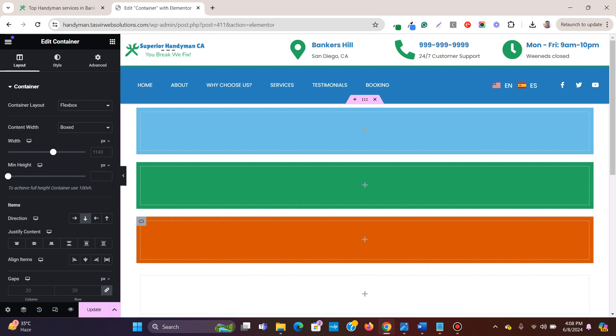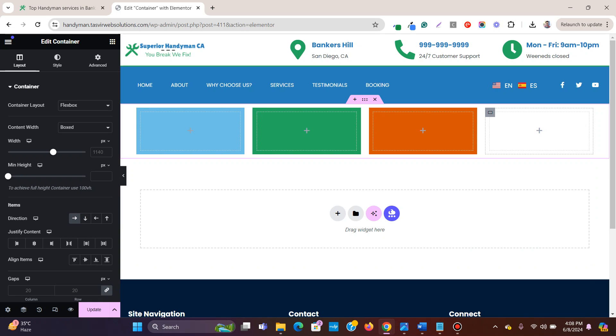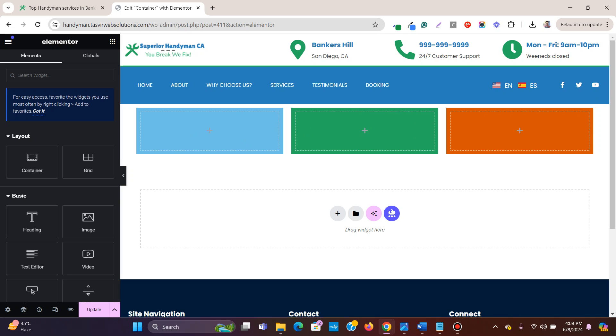In Elementor, if you want to place several containers side by side, all you need to do is click 'align items in a row.' If I click on this main container, you can see there are several containers within this color container. All I need to do is change the direction to row horizontal, and this will fit them side by side.